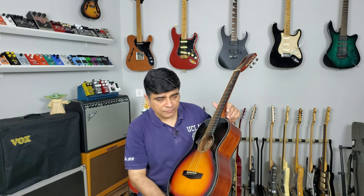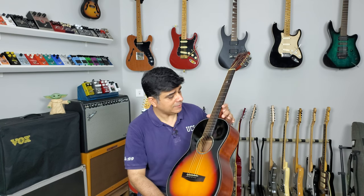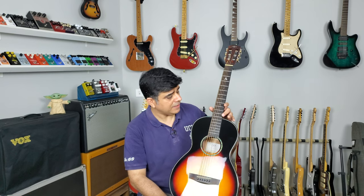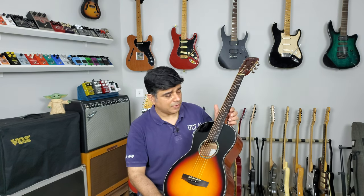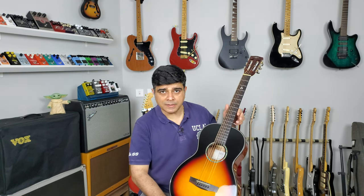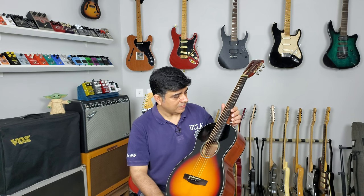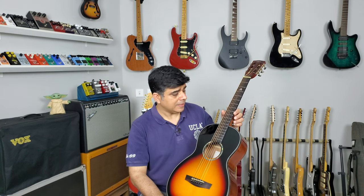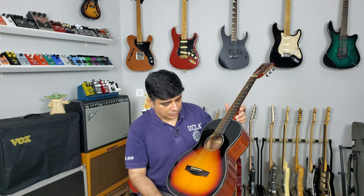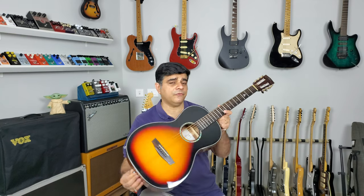Perfect for those looking for a parlor style guitar. What I like about this parlor style guitar is that it pays homage to the Martin O-12s, which have the 12th fret meeting the body — nowadays a lot of the Martin O's have the 14th fret meeting the body, which I'm not a big fan of. I like this concept. I do like parlor style guitars and have a few of them right now for review. All in all, if you're looking for a parlor style guitar in India, I think this is a fabulous option — it's got a thumbs up from me.